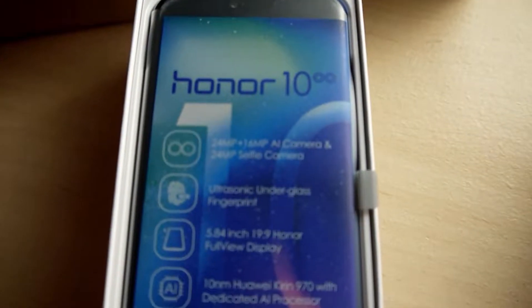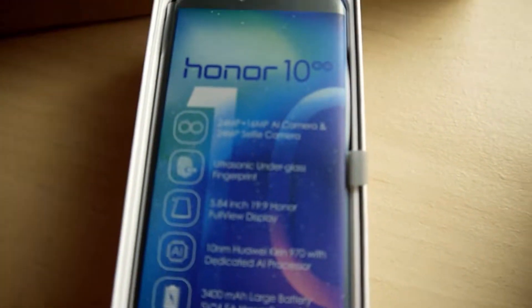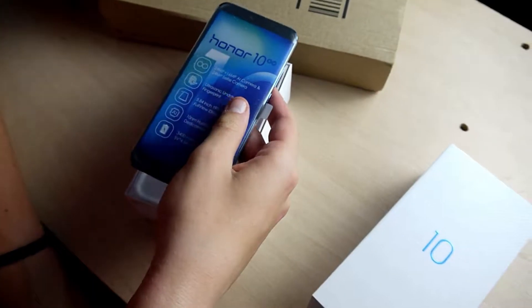Bezels. Sorry. I forget that I'm meant to be filming. That's not a bezel — lack of bezels. I forget I'm meant to be filming half the time. Ready? Oh my god, it's really light.